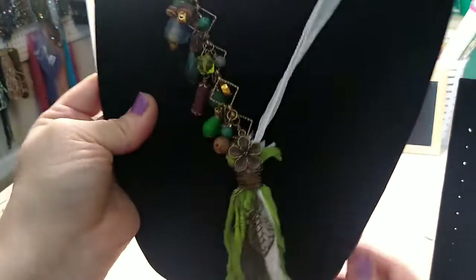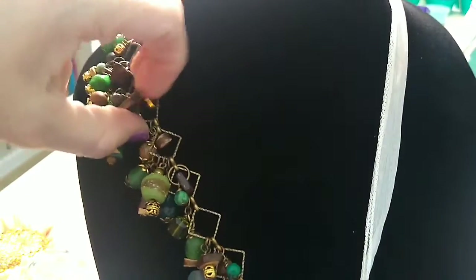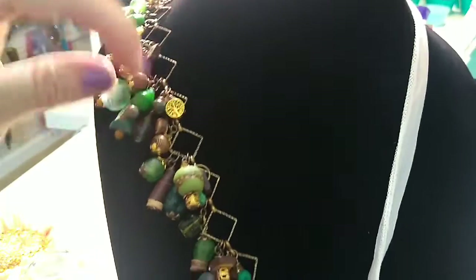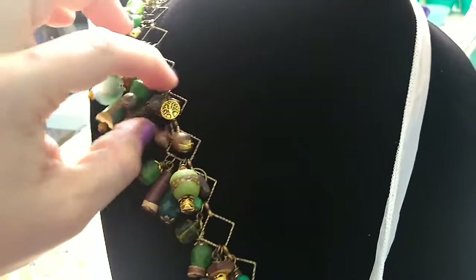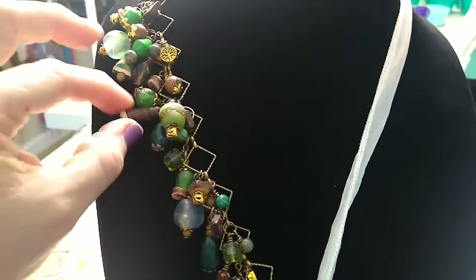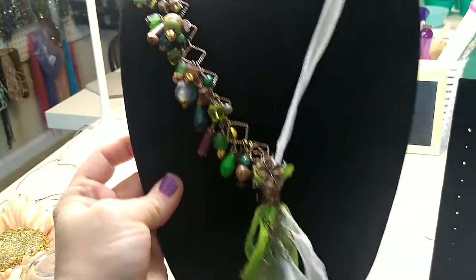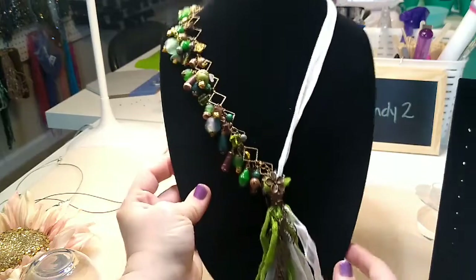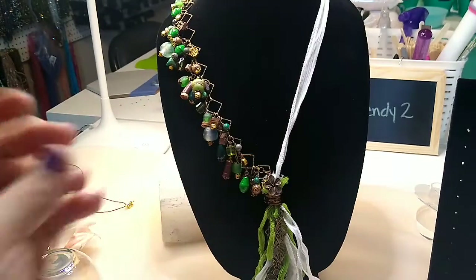People say things online they would never say in person to you — nobody would walk up and say that to you, that's so rude. But anyway, I enjoyed the beads out of this earth mix so much. They had these little tree of life beads, coconut beads, Dakota stone beads, beautiful Jesse James crystal beads, and this is rolled leather. I really really like this necklace and enjoyed working with it totally. I'll put a link in the description if you want to watch that tutorial.